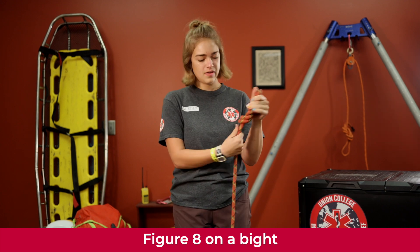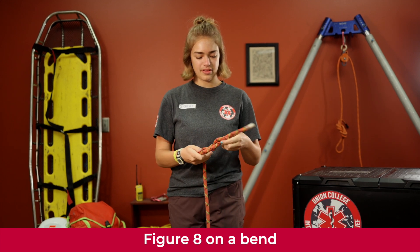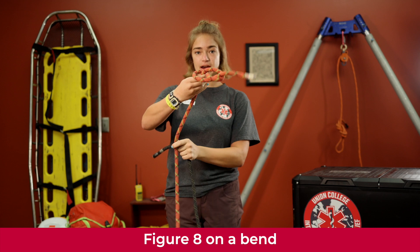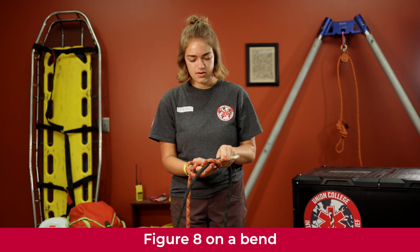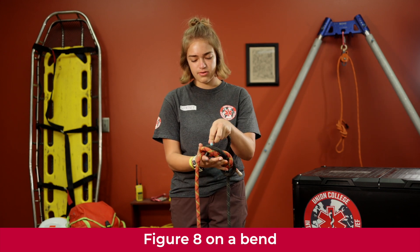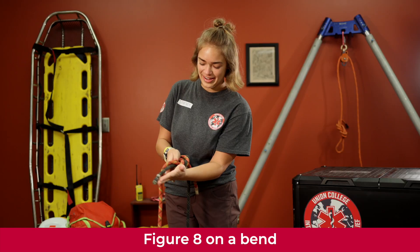We're going to do a figure eight on a bight with two ropes. Create your figure eight stopper making sure your tail line is the appropriate length of your hand, then grab a second rope and follow it right back through the first one and back out toward your load line. Keep it nicely dressed as you go around again, pull it back through following the first rope, pull it tight, and make sure your tail lines are the length of your hand.